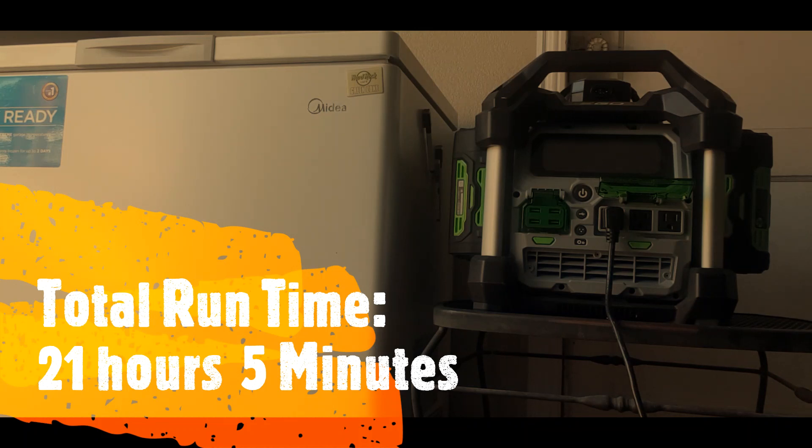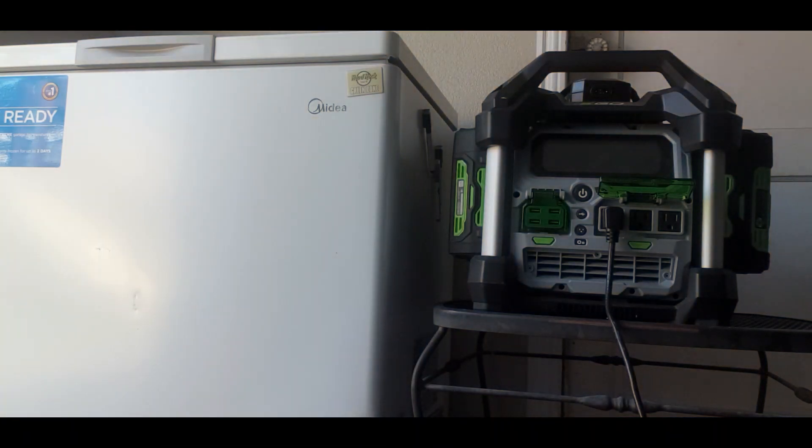Is it worth the money? It all depends on what you need it for and what your needs are. This video is just showing you what this machine can and can't do. Appreciate you guys watching.